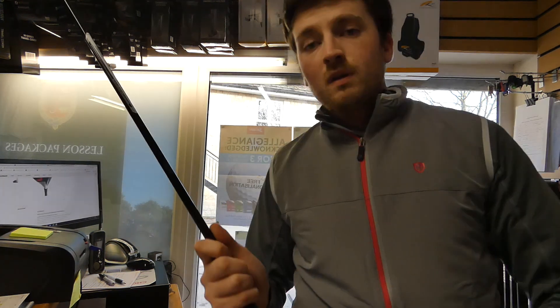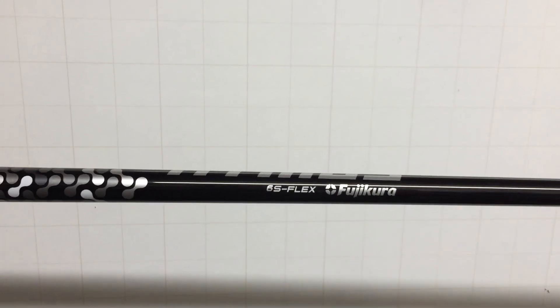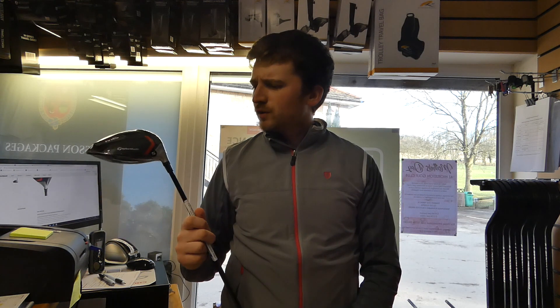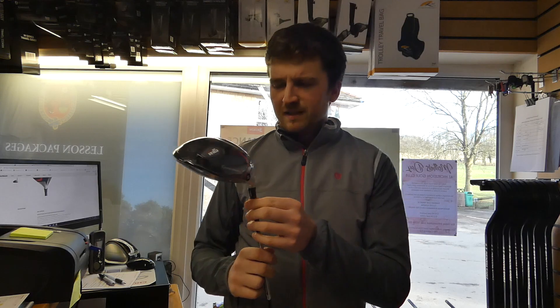Just before we get outside, we've got an Atmos Stifflex shaft, which is one of the stock shafts by Fujikura. Looking forward to this — it should be good. 10.5 degrees of loft set as standard. Let's do it.